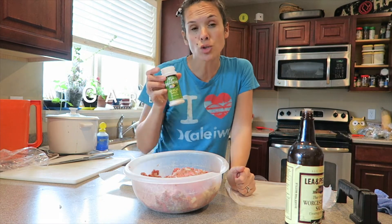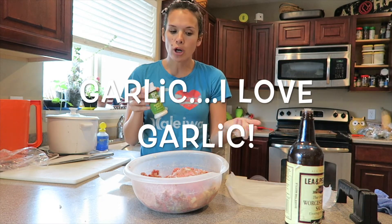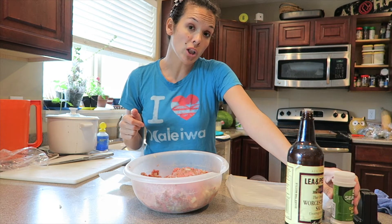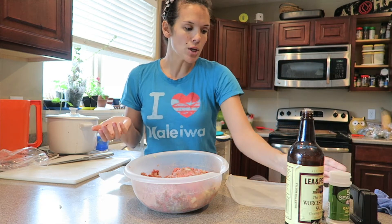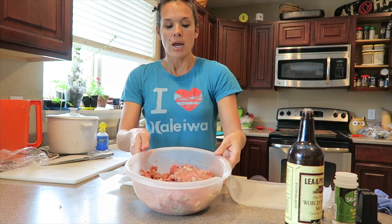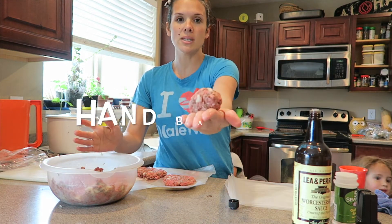Garlic is essential. So if you don't have fresh garlic, use garlic powder, garlic salt, whatever. I usually use fresh garlic but I go through garlic a lot and I'm already out. So a lot of pepper and salt — garlic salt and pepper — and handball size.